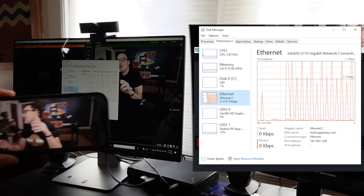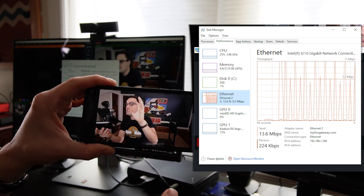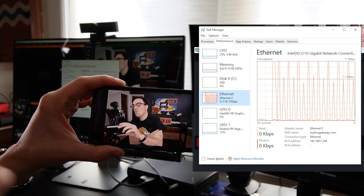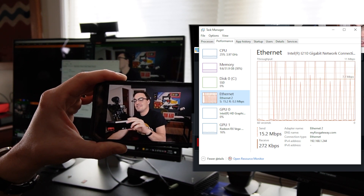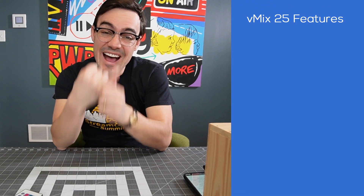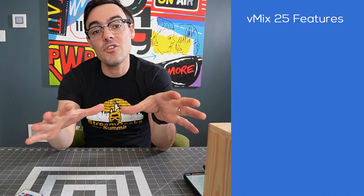We're seeing the most bandwidth at about 10 megabits per second with one connection — so roughly 10 to 15 megabits per viewer when doing a 3 megabit per second 720p stream. That's pretty good. vMix 25 also includes NDI 5.0 support, which includes a host of new improvements for those using NDI.